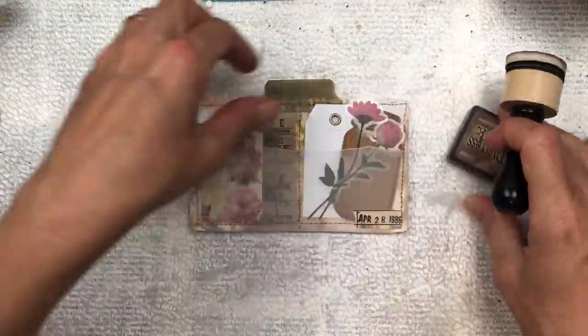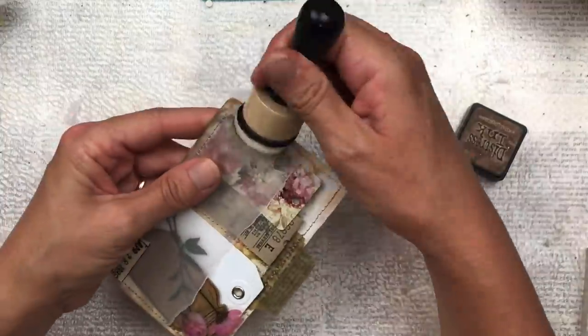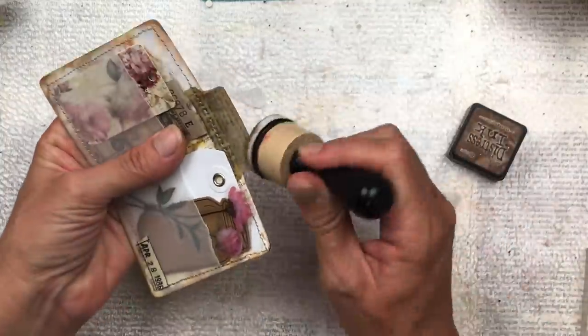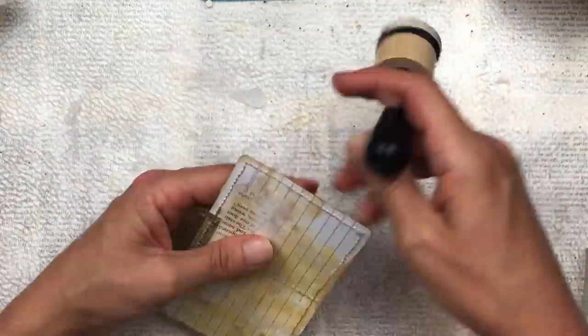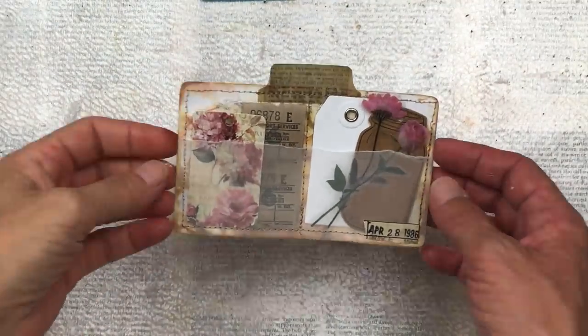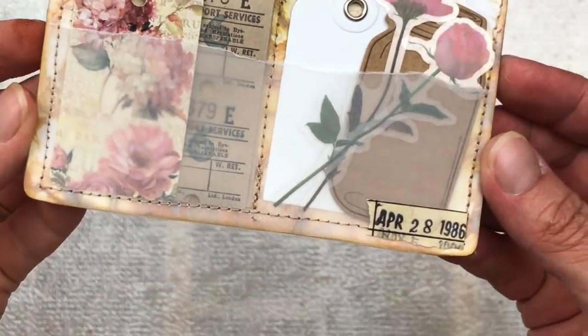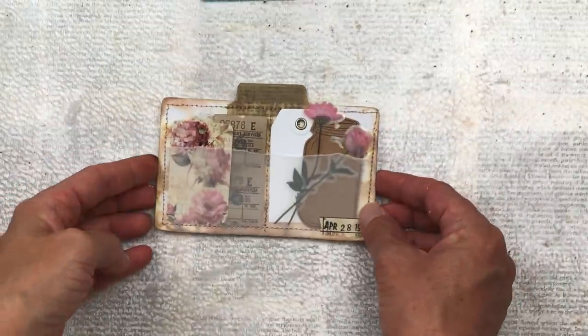Another optional finishing touch is to distress the edges of the entire card — you don't have to do this if you don't have the ink, but I'm going to finish it off with a little bit of distress. To use this index card, I would pop it inside a junk journal, attach it to a page with a really large paper clip, pop it inside a pocket in a junk journal, or even send it as happy mail. Thank you so much for watching — I really hope you enjoyed it and are inspired to create your own pocketed index card. Don't forget to subscribe; I'll see you again soon!